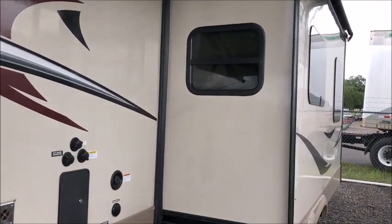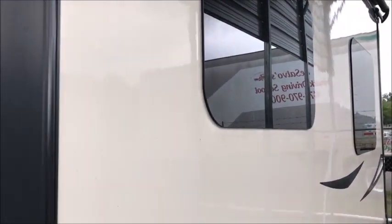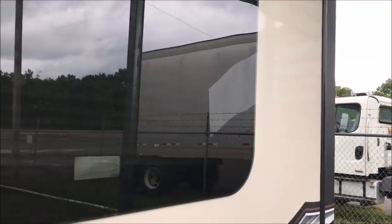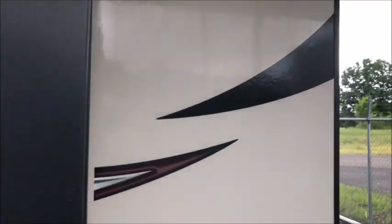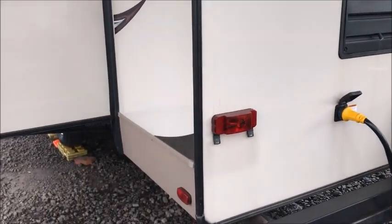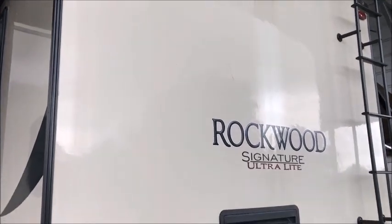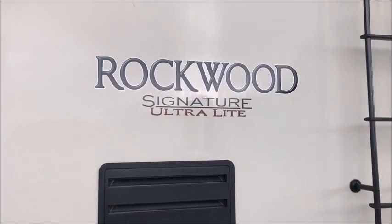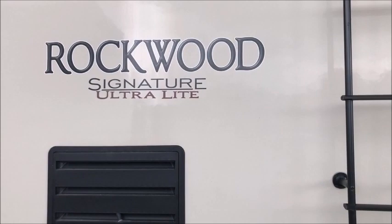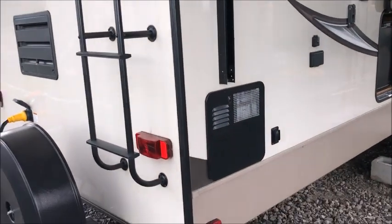It has the high gloss gel coat exterior and is just under 32 feet from tip to tail. You can see it has frameless windows. Of course, Rockwood Signature is top of the line — fully insulated underbelly. Rockwood is about as good as it gets. You can see it's wired for a backup camera, and the camper stands almost 13 feet tall from the ground level to the highest point.